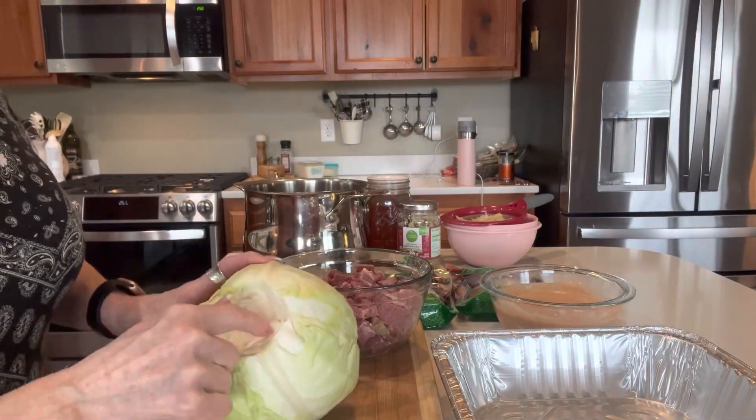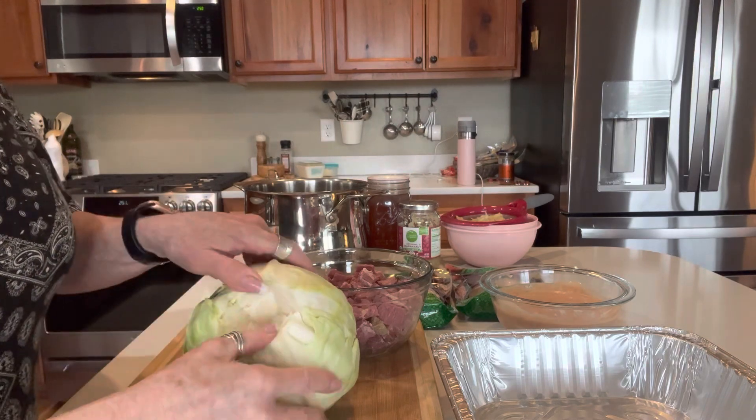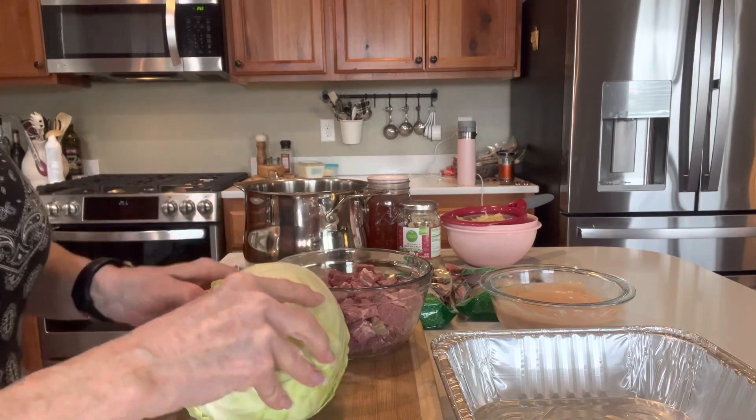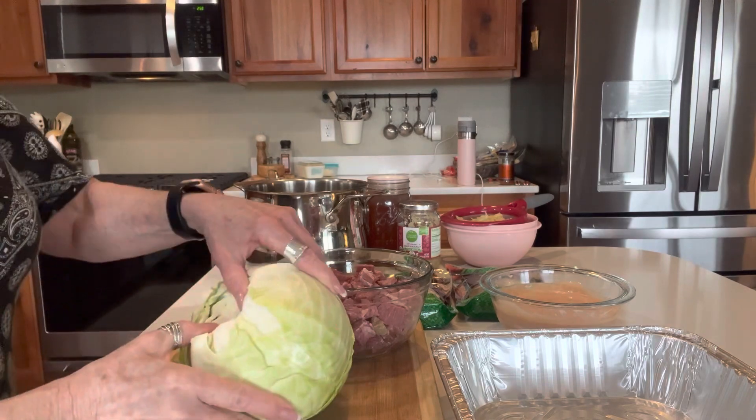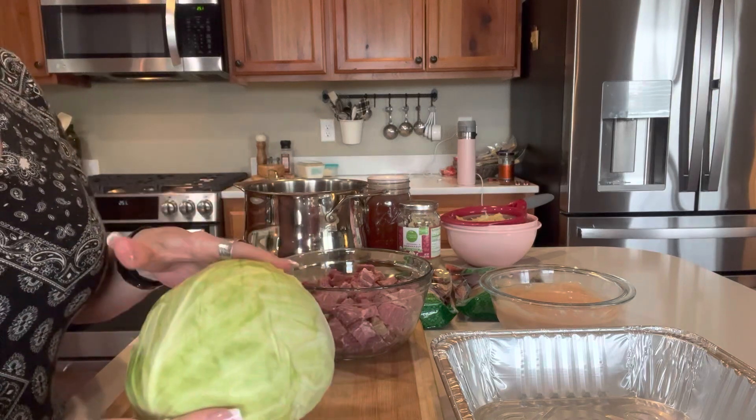I cut as much of the core as I could out of this cabbage. As it steams, it will release these leaves that are exposed here and allow me to be able to work with them.